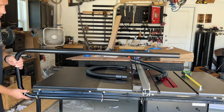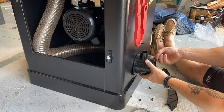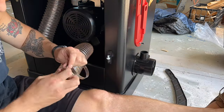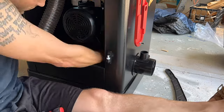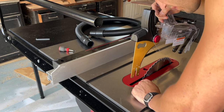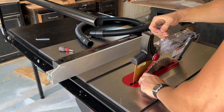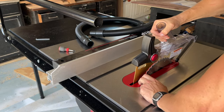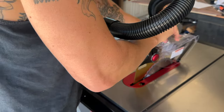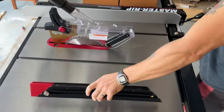Another reason I bought this saw was because it comes standard with overhead dust collection and has deliberate design features inside the cabinet for dust collection. You can see it has a dedicated tube that ports directly underneath the saw blade. The standard dust hood snaps right in as a riving knife with a quick release, so it's easy to get in and out, and you can fine-tune how tight it sits. The saw also comes with a really nice miter gauge.